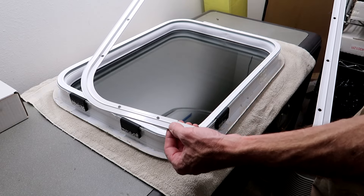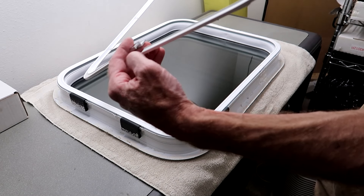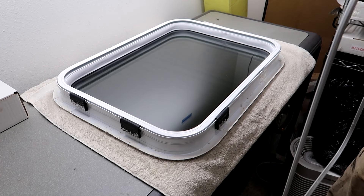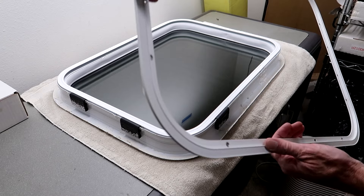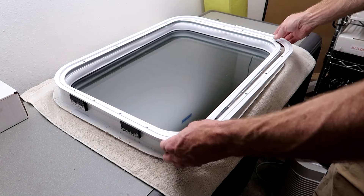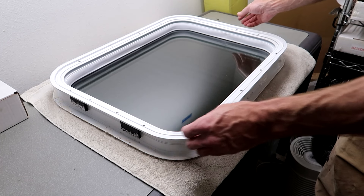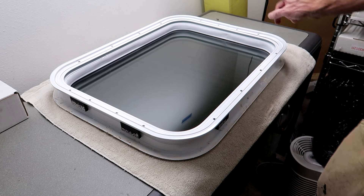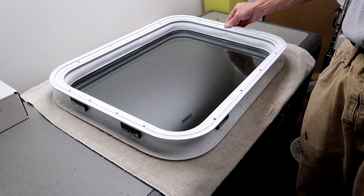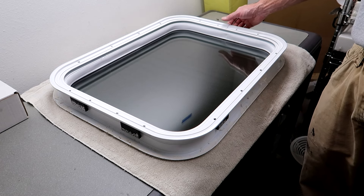Here's what the clamp ring looks like — this surface is the inside and this is the outside. In this particular window installation the split is at the top. It doesn't matter which way is top or bottom, but having the split at the top is more aesthetically pleasing because it will generally be hidden by your window shade or any other window treatment your RV might have.